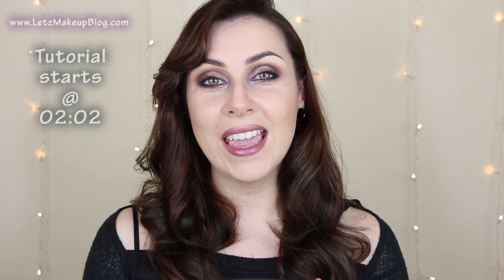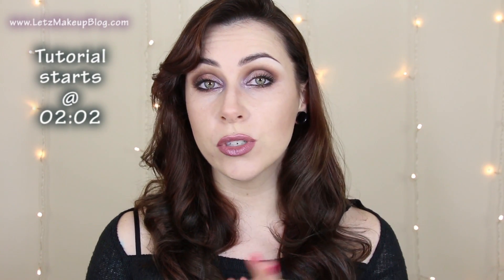Hey guys, so today I have a tutorial for you. It's a short one, just lips and eyes.